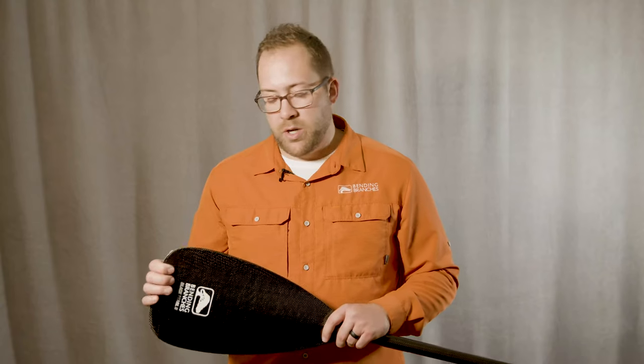It's going to come with tip protection. This is called Edge Guard. It's a nylon weave that's weaved into the carbon fiber itself so that you can hit the rocky beds or the gunwale of the canoe and not have to worry about the longevity or the rigidity of the paddle. Super lightweight but also reinforced to take on the rigors of really any unknown condition.